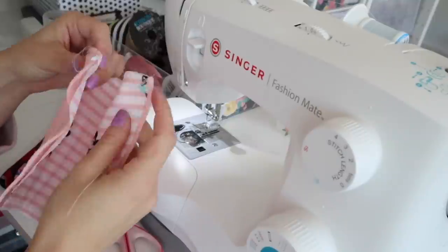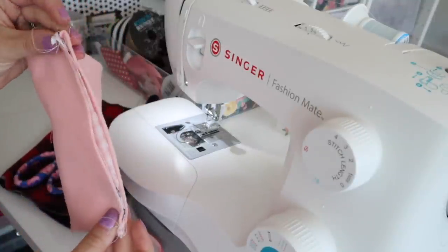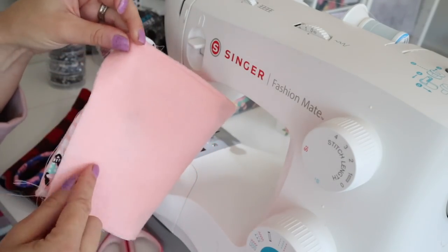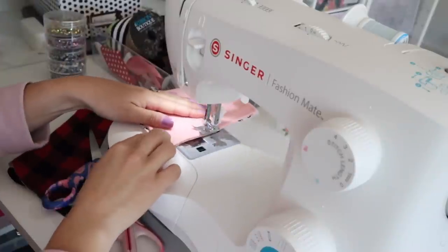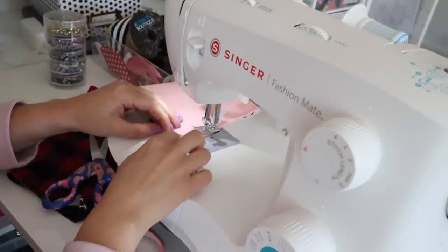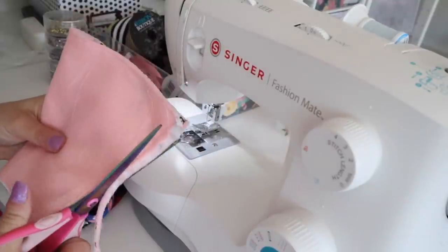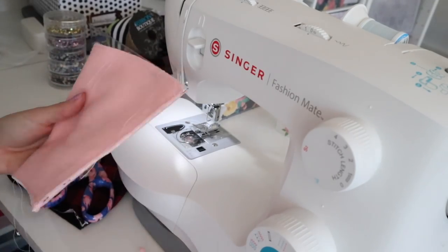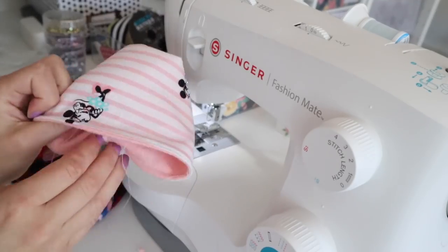Now we're going to fold the straight sides together. If you did a quarter-inch seam allowance, sew at a quarter inch; if you did a half inch, sew at a half inch. I'm sewing at a quarter inch — I just like following the edge of the presser foot. Then cut the seam allowance again with regular scissors or pinking shears; you could also use a serger for this, which would work great too.